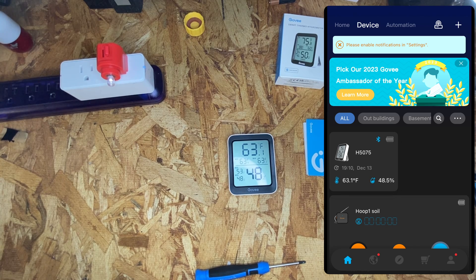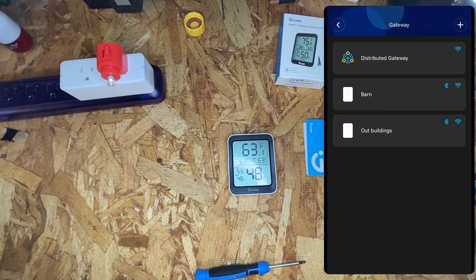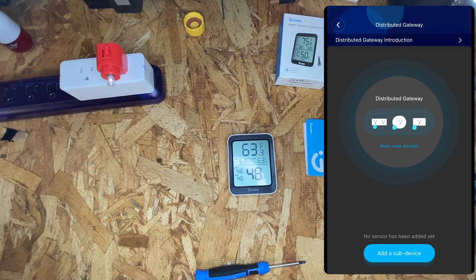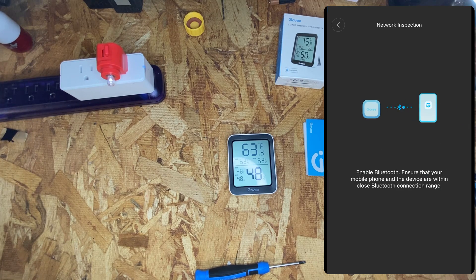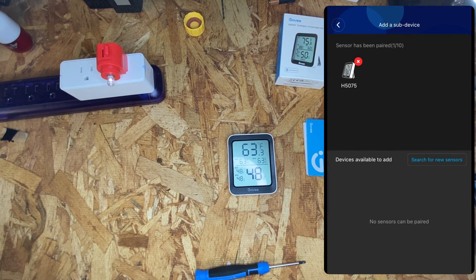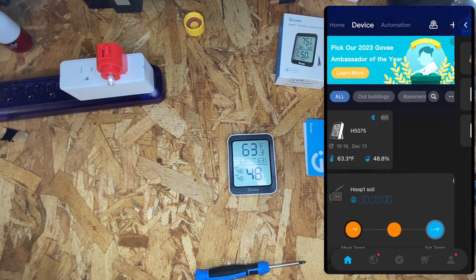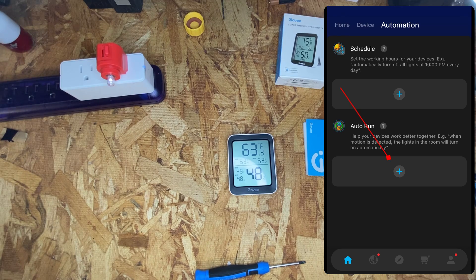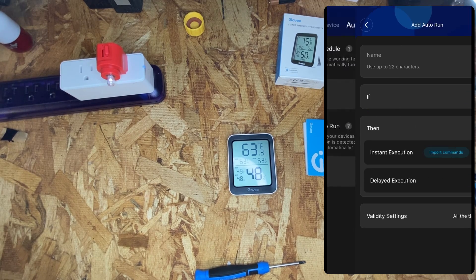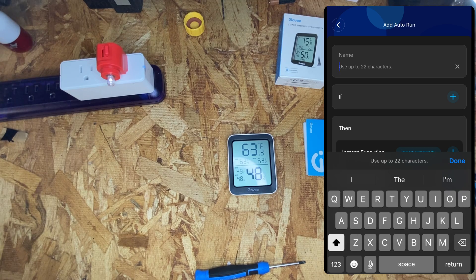Once the sensor is paired, you can pair it with a gateway. Do that by clicking on the gateway symbol and clicking on the gateway you want to add it to — add sub device and hit the plus sign next to the sensor. You may go through a network test. Once you've added it to a gateway, go back to the main screen and choose automation at the top, then choose auto run and hit the plus sign. We're going to call this 'temp high'.